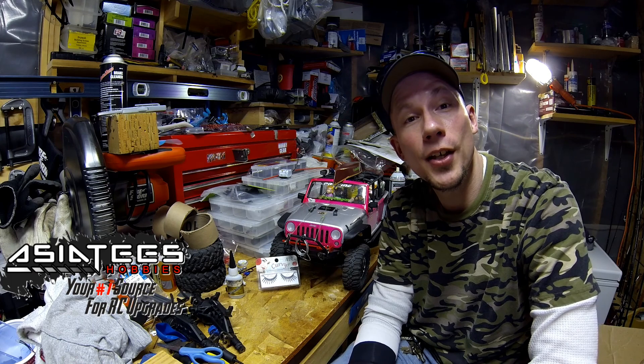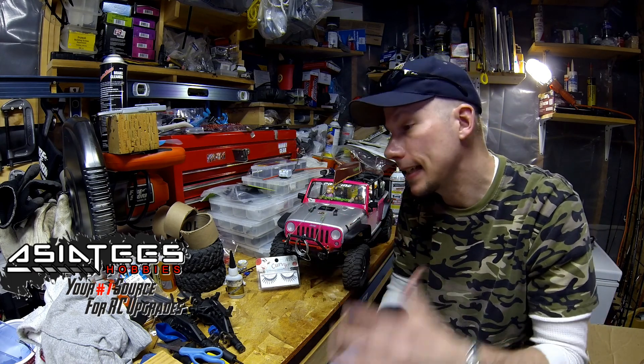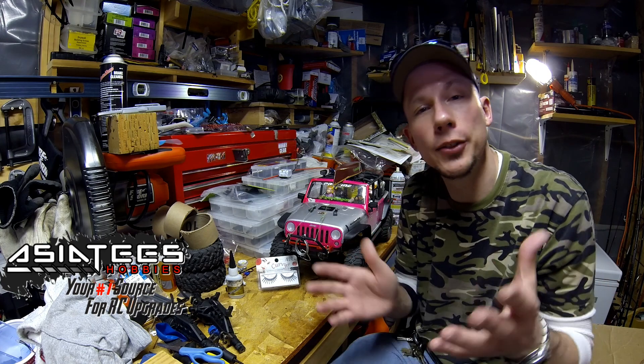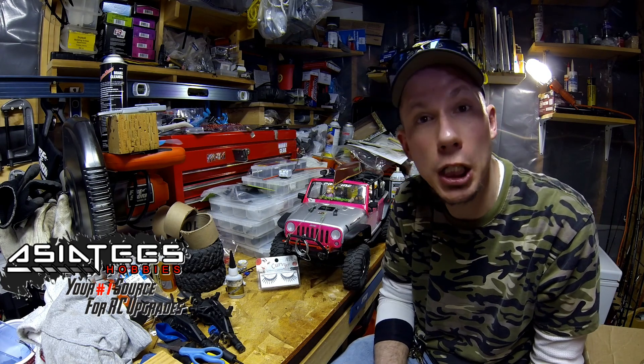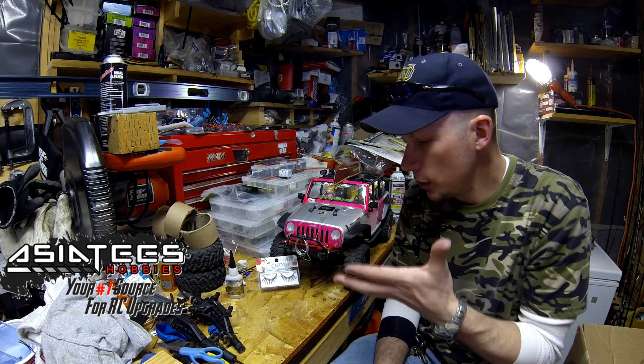Welcome back to Codes Empire my friends. So I'm in my shop today. You can see it's kind of cluttered up. Hopefully I can get some things decluttered soon. But anyways, on to why we're here.